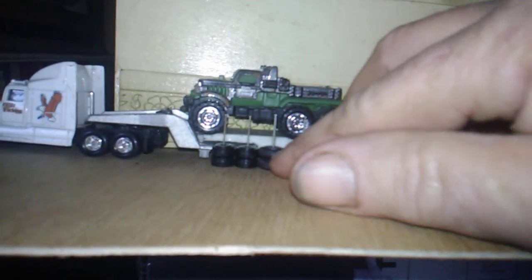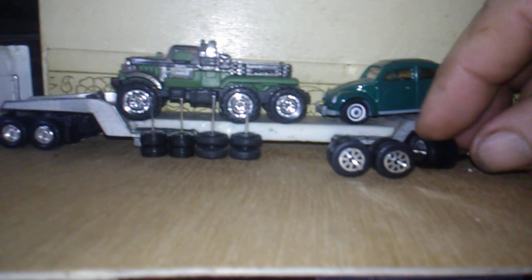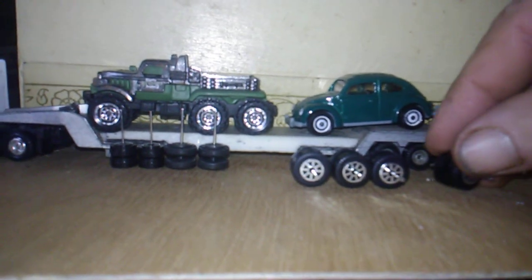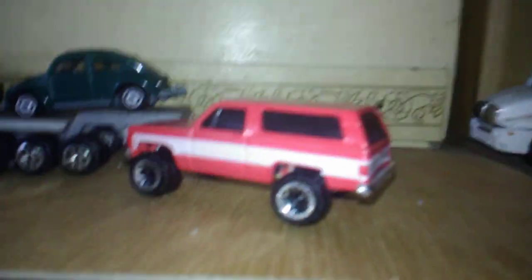I'm going to push these over here out the way, and hopefully they don't roll away. I got these done too — I'm going to lay them up here, let y'all see them. Got them done. Any of y'all watched yesterday's videos, you know what they're off of. I couldn't stand it — had to do it. I put me some beadlocks on my new blazer that Alpha sent me.